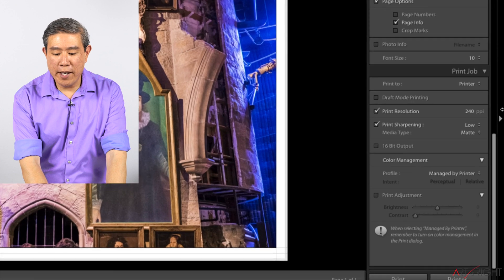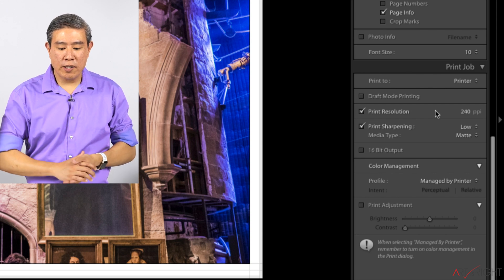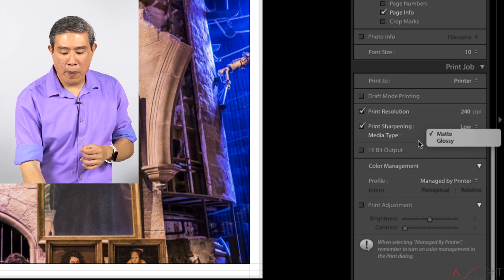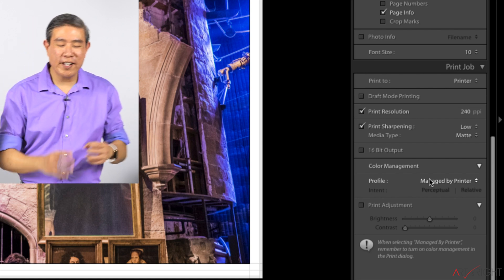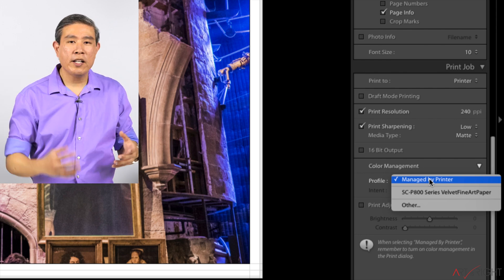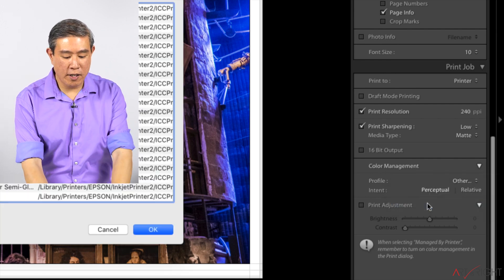Next is the Print Job panel — this is where you control the printing. Resolution: 240 — good. Print Sharpening: Low. Media Type is set correctly to Matte. Sometimes it defaults to Glossy, so double-check that. Under Color Management, it's currently set to 'Managed by Printer,' which is probably the worst thing you could do. We want to change that, but when I click on it, the Canstone Infinity profile doesn't show up.